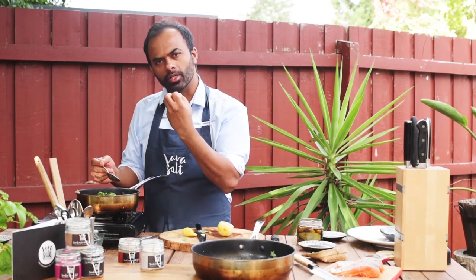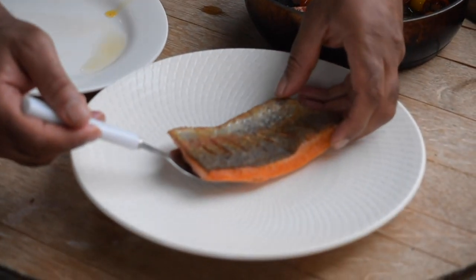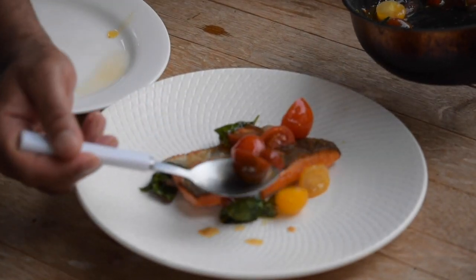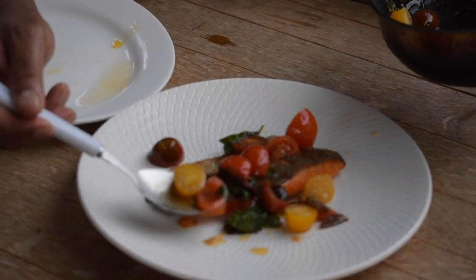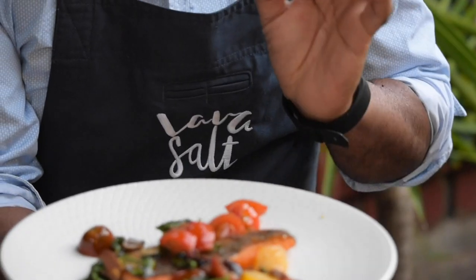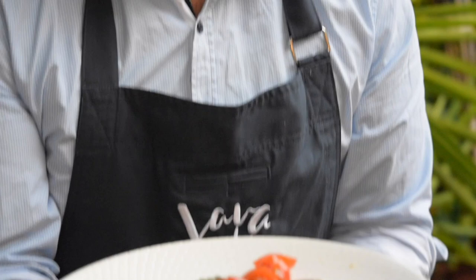That buttery, roasty goodness just comes through — it's absolutely fantastic. Now I'm going to plate my trout. All you've got to do is take that delicious fish, lift it up, and plate it in the center or just off center. Then start to place that beautiful tomato olive salsa — spread it all around the plate so it just shows off that beautiful color and brilliance. And there you have it — one beautiful fillet of ocean trout with fresh tomato, olive, basil, and mint salsa with a hint of lemon and my beautiful lemon chili salt.